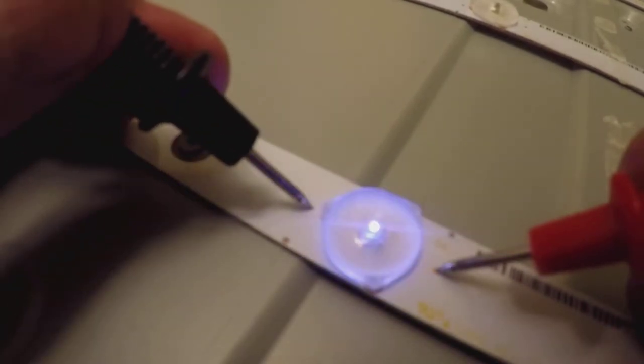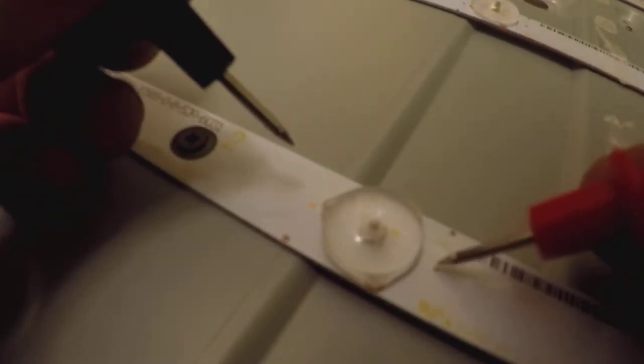I'm using my multimeter in continuity mode and just testing these LEDs to make sure they turn on. You can see there are two contacts on the left and right side of the LED. When testing in continuity mode, this is a good LED. You may not know which side is positive and negative — just flip them around. All my LEDs had the right-hand side as positive and the left-hand side as negative.